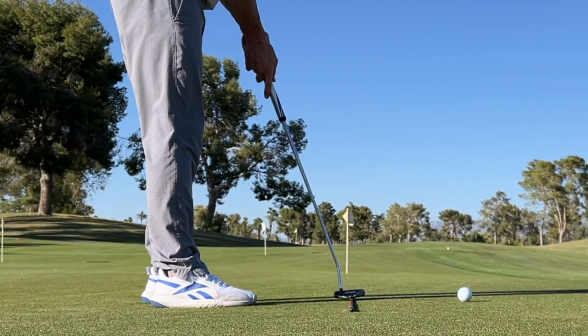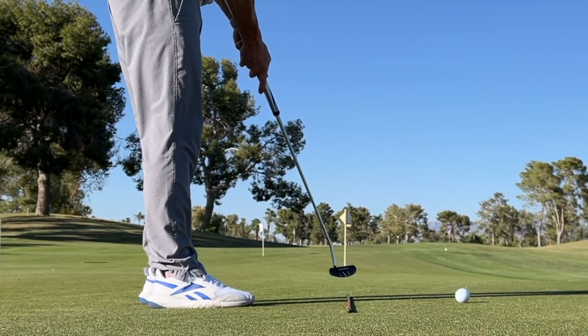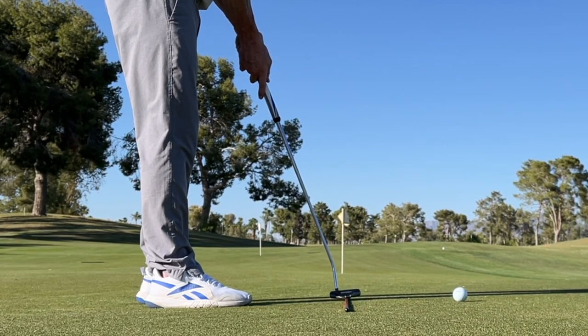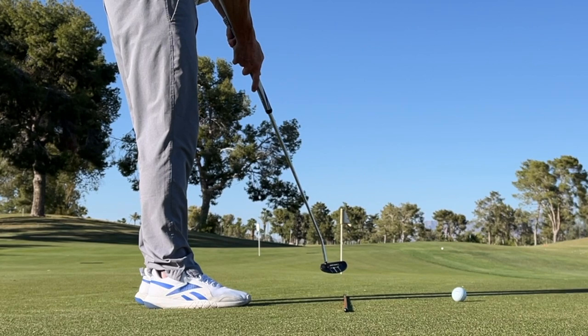When your putter comes back, it's going to go slightly inside, get back to square, and slightly back to inside. So you can see right here — I'm right on top. I make sure my putter line, alignment on the putter, is right down the middle. Boom.